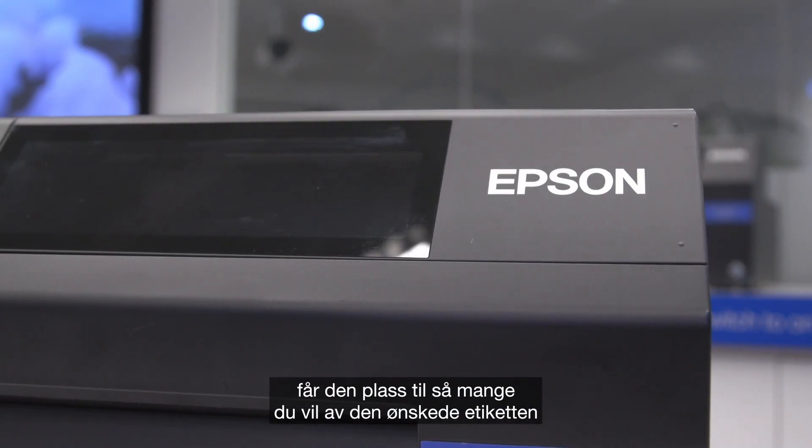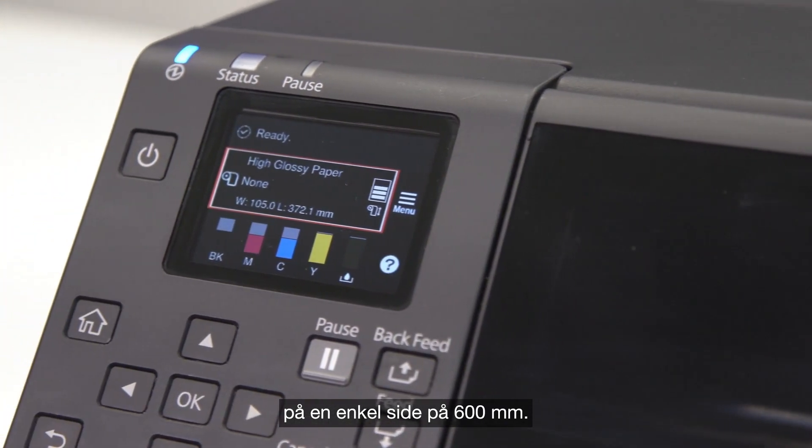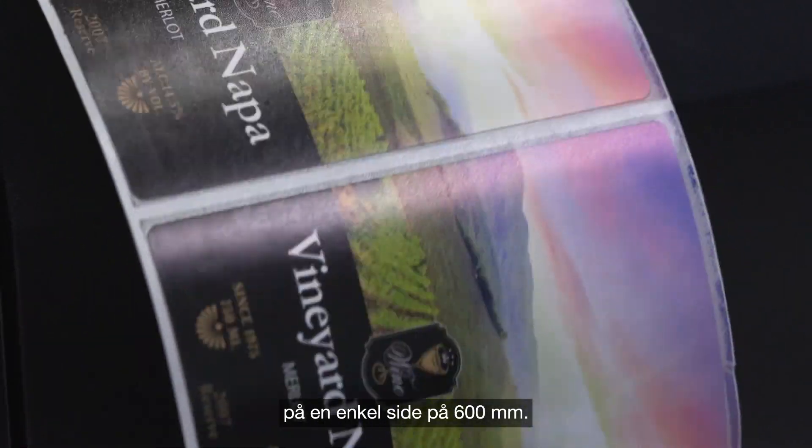many of your desired labels onto a single page of 600 millimeters. This turns multiple label jobs into just one, therefore increasing the speed of the print run. This feature is available from driver 1.040 onwards.